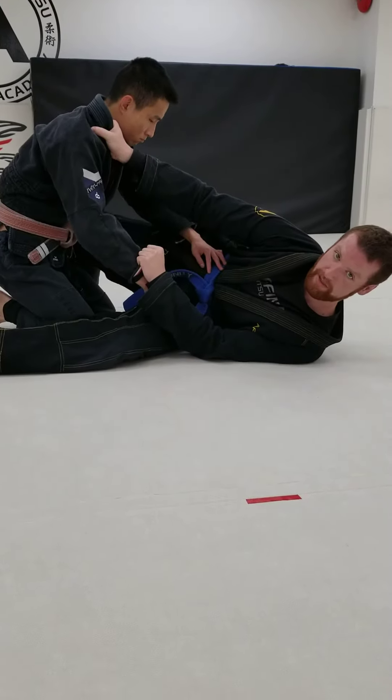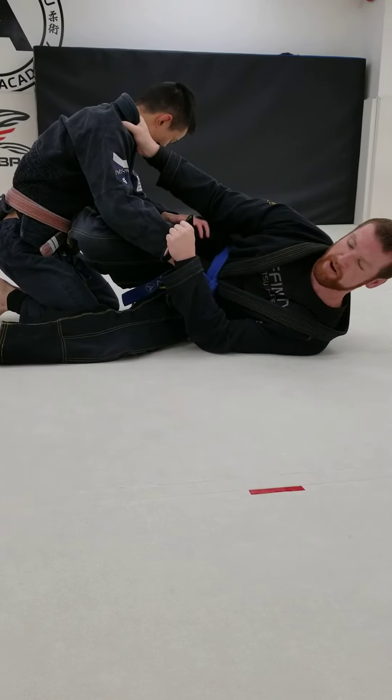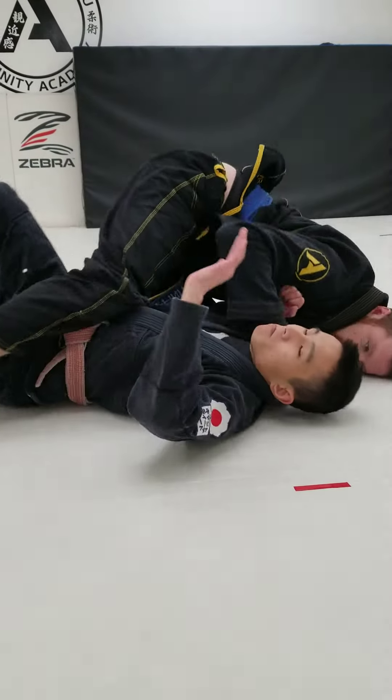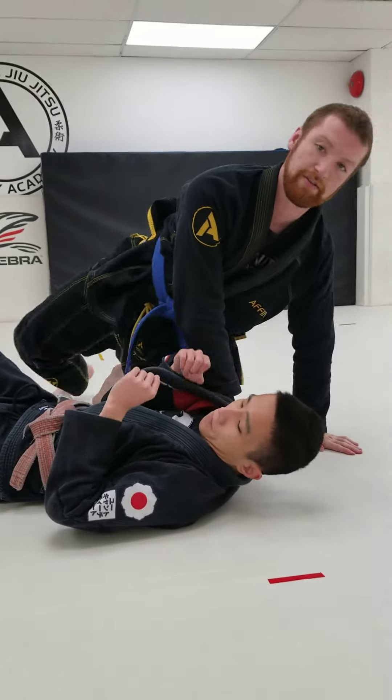Step number three, I'm going to put my top leg in to make my shield. Step number four, I'm going to slice with my legs like a pair of scissors, finishing in mount. And that is your closed guard scissor sweep.